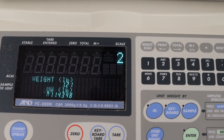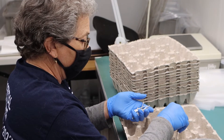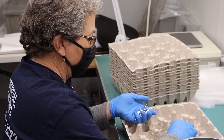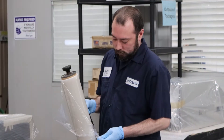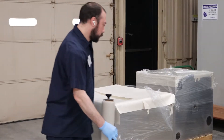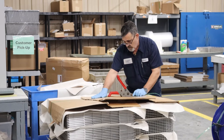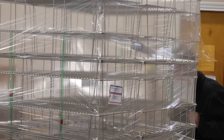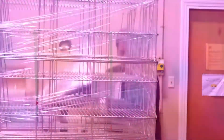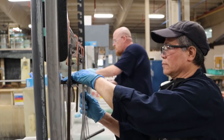New England Electropolishing performs copper sulfate testing upon request to ensure parts are passive. Upon the completion of the electropolishing process, parts at New England Electropolishing undergo a final inspection from our quality team before being approved for packaging. New England Electropolishing utilizes customer packaging such as trays, cells, and containers to ensure parts are well protected. Additionally, care is taken to ensure no metal-to-metal contact is made with sensitive parts.